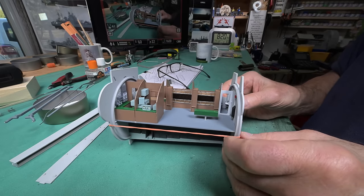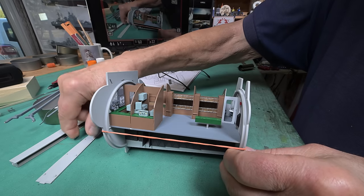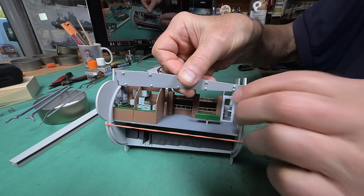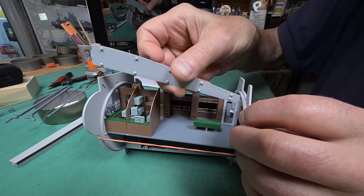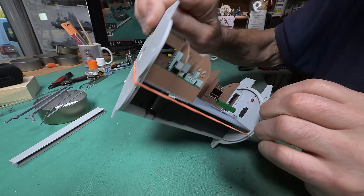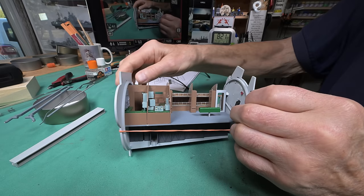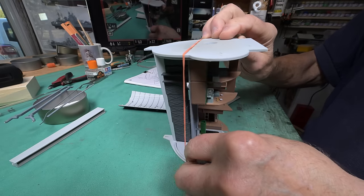Now, all being well, we should be able to put these various pieces in. This one is an example — it goes in here. Maybe it'd be better to put this end in first wherever it has to go. Oh yeah, there it is. Anyway, you get the idea now.